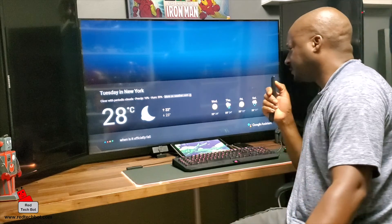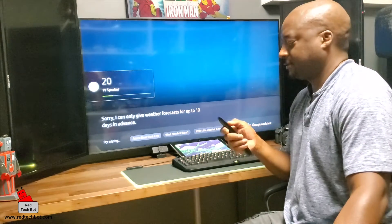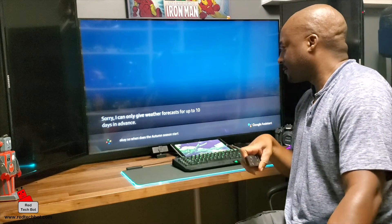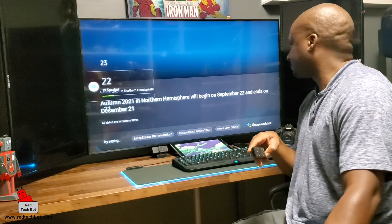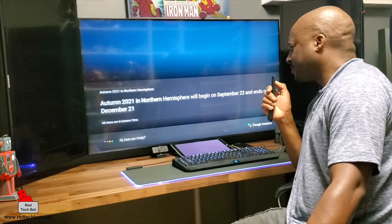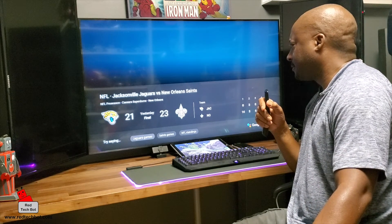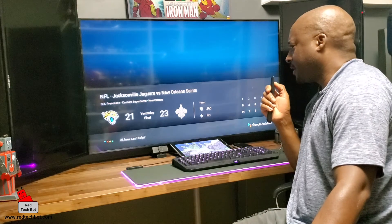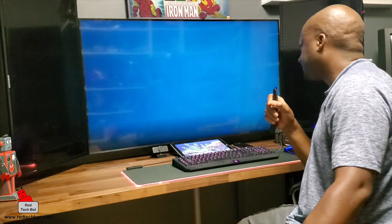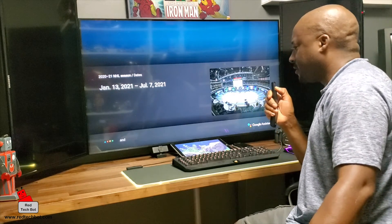When does the autumn season start? Autumn in the Northern Hemisphere will begin on Wednesday, September 22nd, 2021, and ends on Tuesday, December 21st, Eastern Time. When does the NFL season start? Yesterday — the Jaguars lost to the Saints 23 to 21, so it's already started. When does the NHL season start? From January 13th to July 7th, 2021. What's an ETF? An exchange-traded fund is a type of investment fund and exchange-traded product — they are traded on stock exchanges.